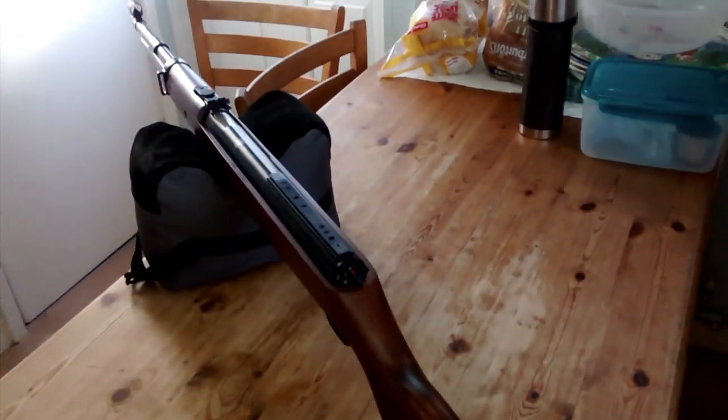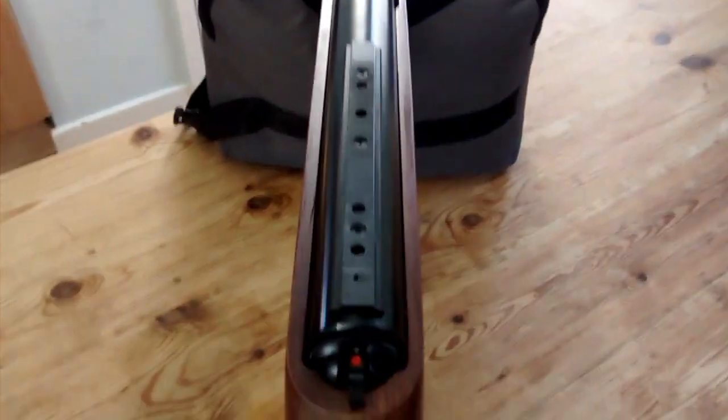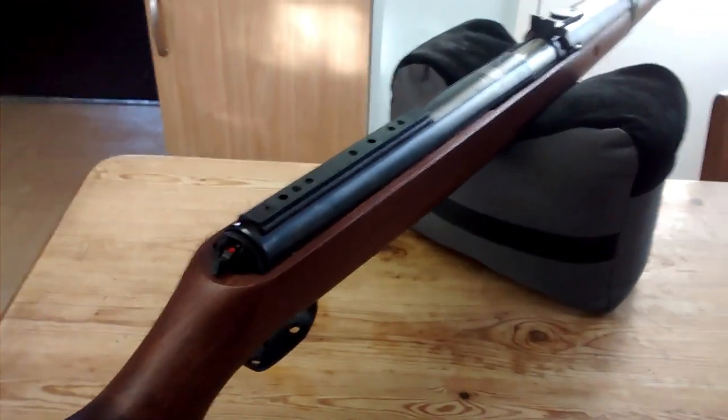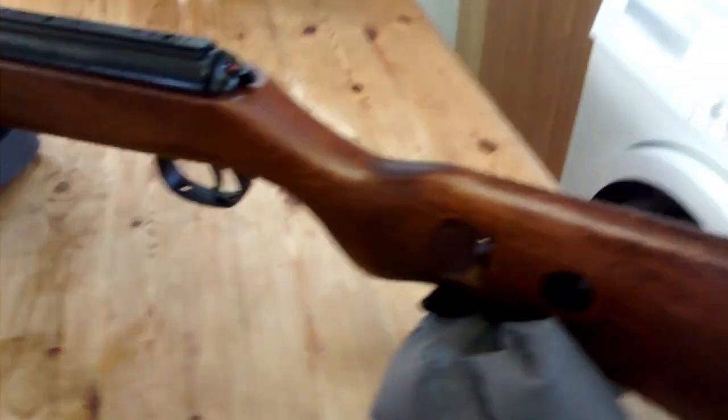There are obviously a few differences because this is a springer. It's got an 11mm dovetail with the rest of the stops, which the original rifle didn't have. And also there's no cocking bolt, but apart from that it's a pretty good authentic rifle.